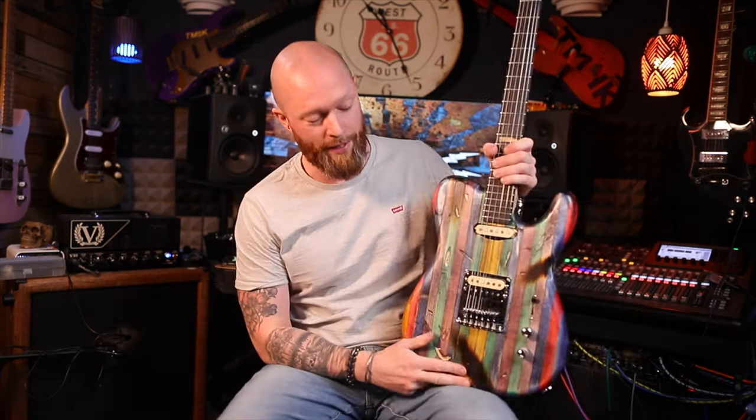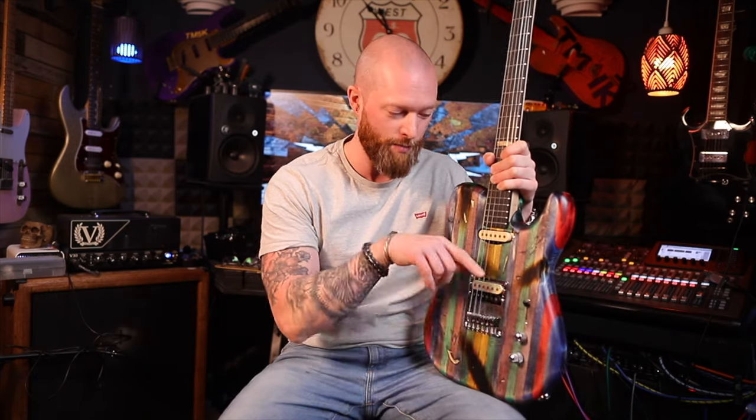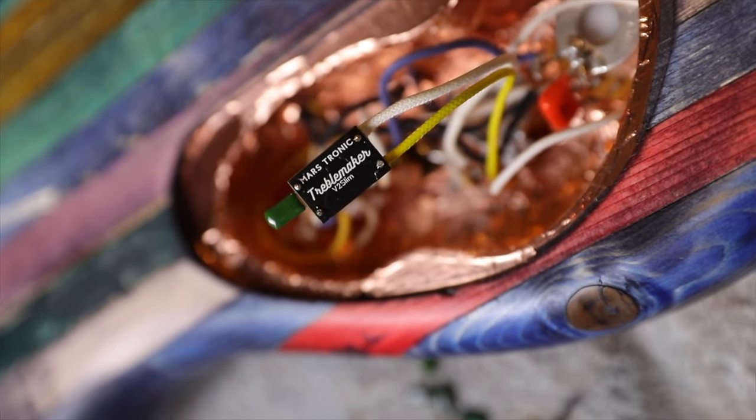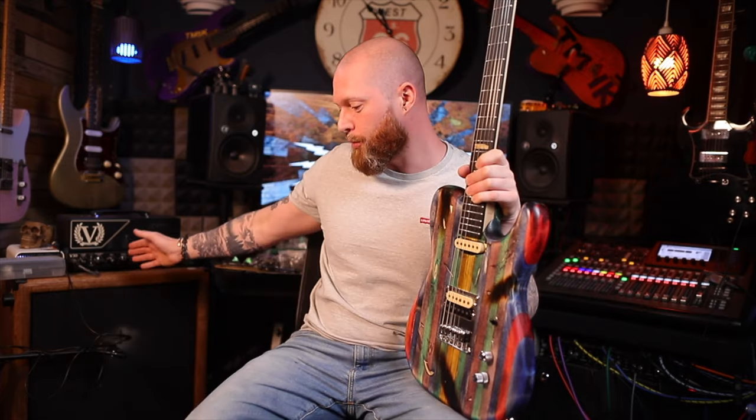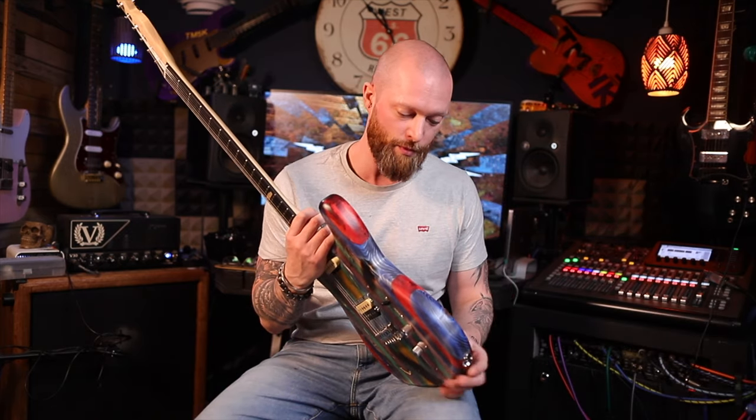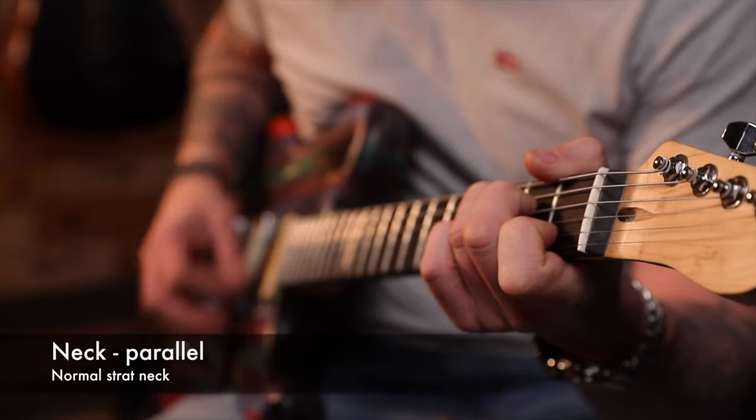Inside we've also got a treble bleed — and not just any treble bleed, it's a variable treble bleed. Normally when you turn the volume down you lose a bit of the high end, but with a treble bleed you don't because it bleeds the treble to the output. With a variable treble bleed you can choose where that treble peak is and how high it is — it's a lot like having active electronics but it's passive, no batteries needed. It's from a company called Margtronics and comes with crocodile clips so you don't even have to solder. You can also adjust it for longer cables at gigs where you lose a bit of treble — just turn a thing, it takes 10 seconds.